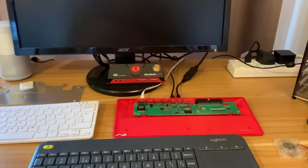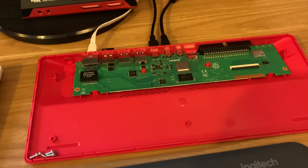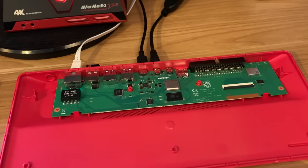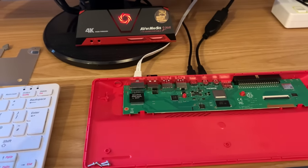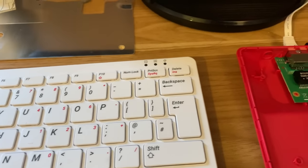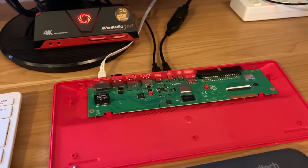I took apart my Pi 400 the other day — the heat spreader, keyboard, and device. I've put it back together just for stability; it works fine without it. But I wanted to show that you can't switch it on without unplugging the cable, because normally you'd use the F10 key which is the power button. If I switch off the Pi and switch it back on again, nothing happens at all.